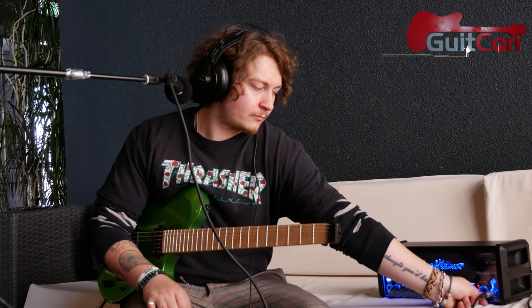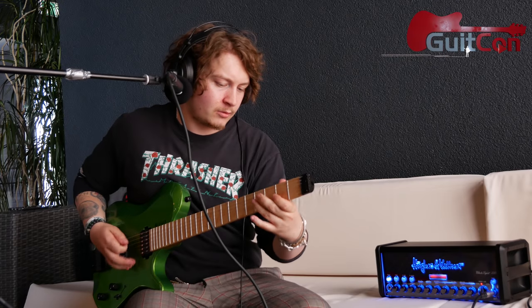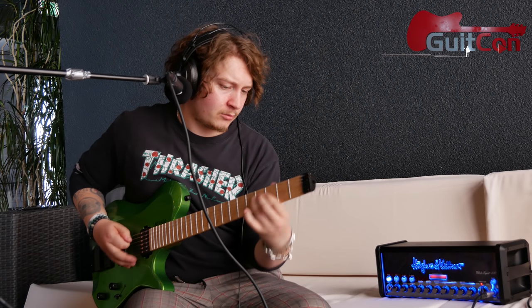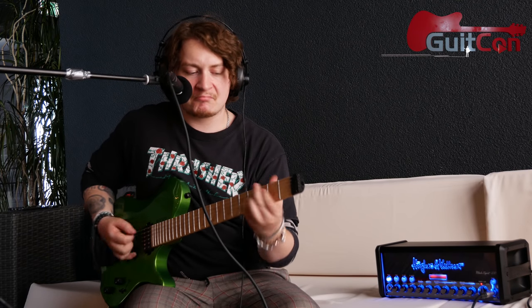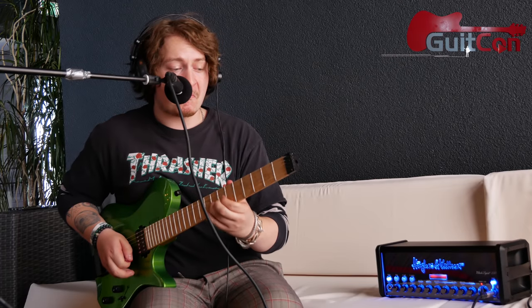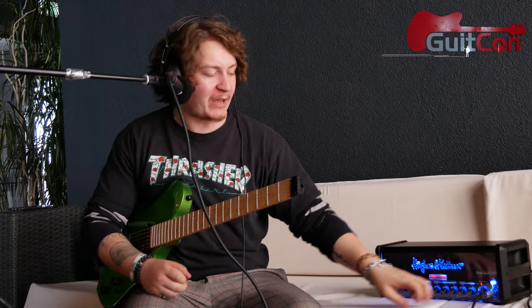Let's switch to the crunch channel. Oh yeah, it's already boosted — sounds amazing! For a crunch channel, that's quite a bit of gain, and the gain knob is only sitting a quarter of the way up. You can do a little AC/DC vibe, put the boost on and go. What I love about the boost on the Hughes & Kettner is it's not just a slight volume increase — it brightens it up just a hair.